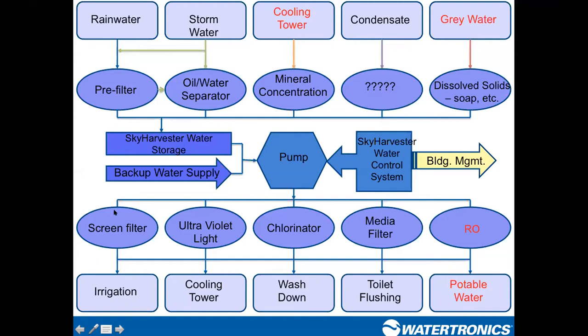We want to evaluate what sources of water are available. A couple of water sources highlighted in red are important to review briefly. Cooling tower blow-down water is one: I've had some developers ask about using this water for landscape irrigation — raise a red flag if that comes up.